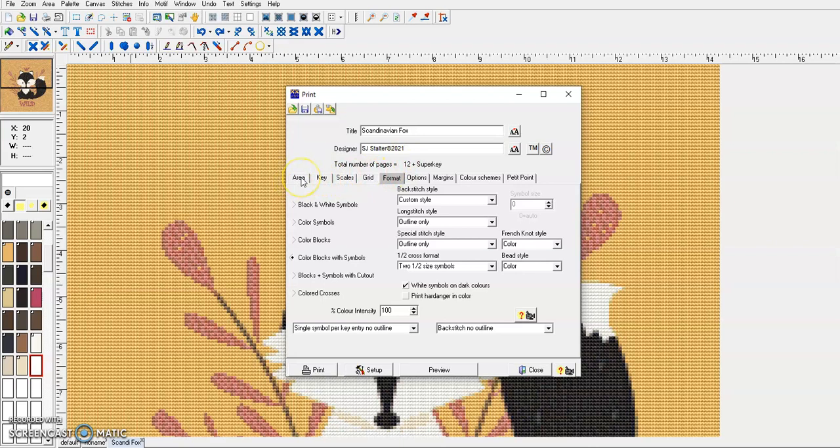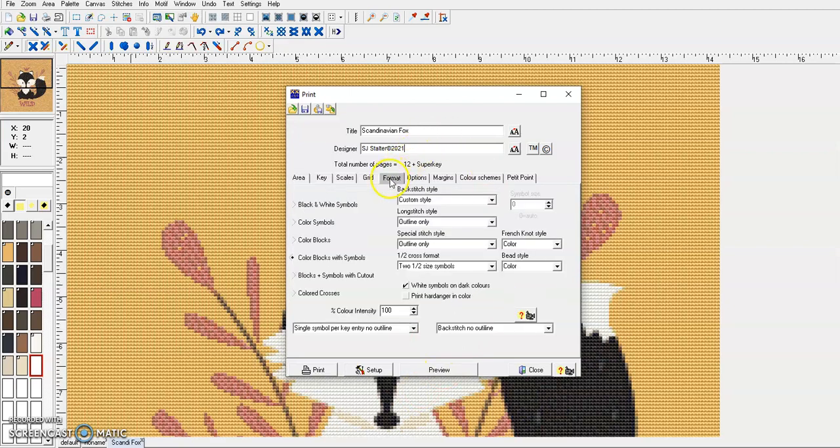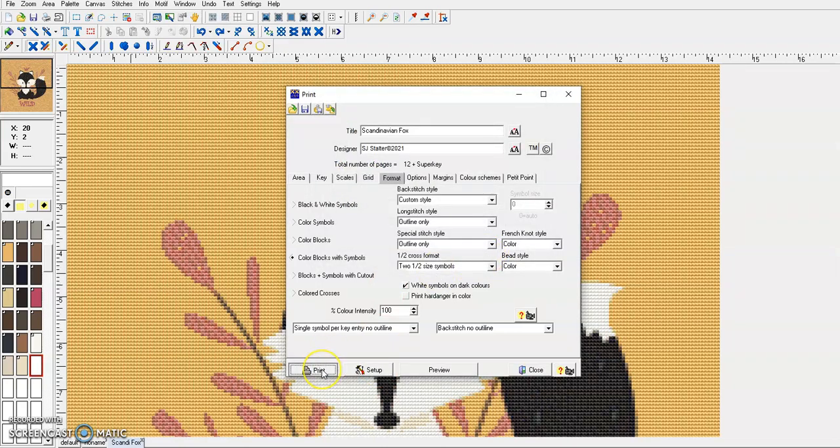For these different options, only two of them are the ones I use. I already have my key set up — there are videos online about how to do that. For the area, I just leave everything as is, except I change the squares per inch to 8, because I prefer that over 10 or 12, which is very small to look at. Then I go to Format and change mine to Color Blocks with Symbols, and White Symbols on Dark Colors — that's the only thing I changed there. The printer is set up to output a PDF, so I will click Print.